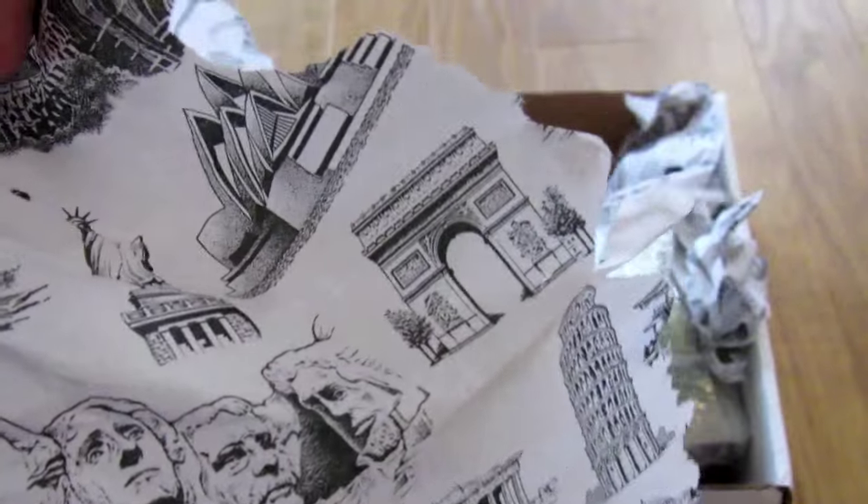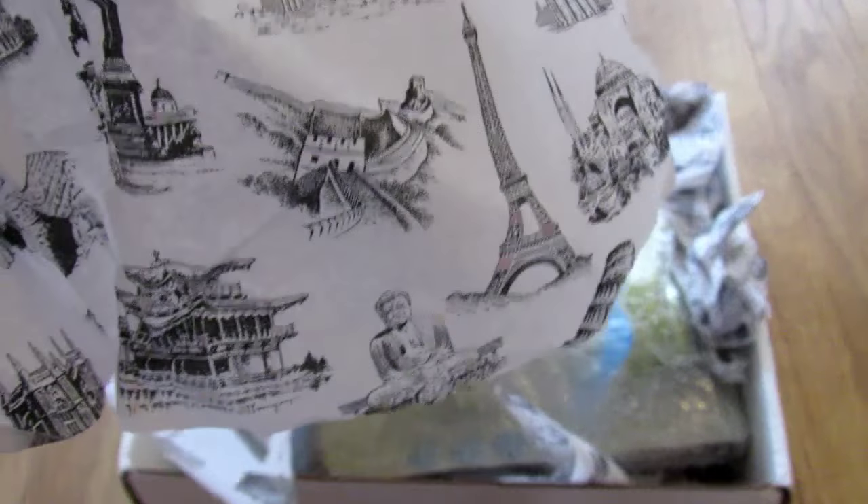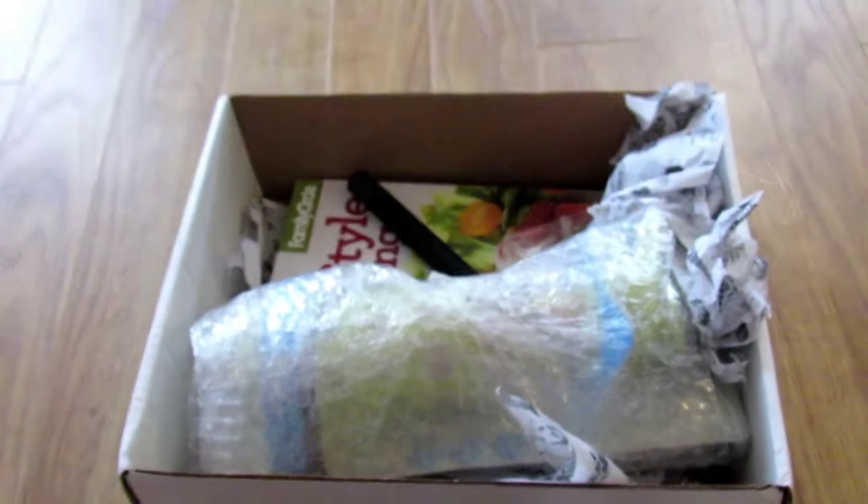The tissue paper is cool — too bad it's all ripped up. There's Mount Rushmore and Sydney Opera House and the Eiffel Tower on it. That was pretty cool.